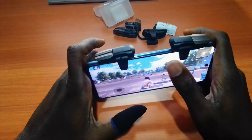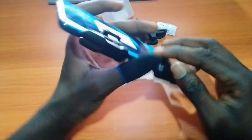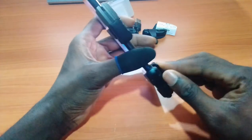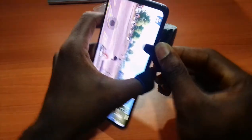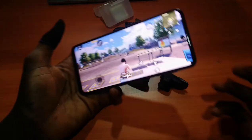That's it for the JS27 auto trigger with Pulse Gear. If you want to get one of these, it's going to be available in my store on Hongar. The link will be in the description below.